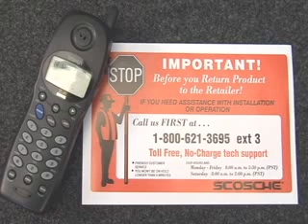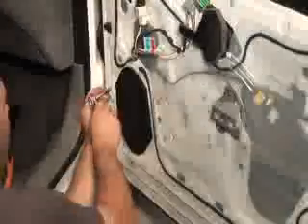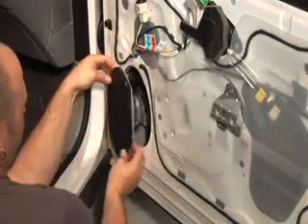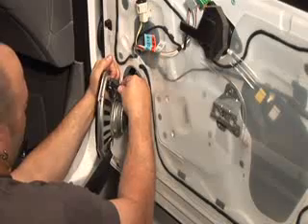For assistance, call Scosche technical support — we'll gladly answer your questions. Step 3: Mounting the speaker. Now that the panel is removed, unbolt the factory speaker. Disconnect the wire harness from the factory speaker.